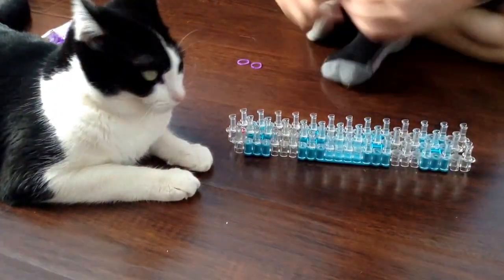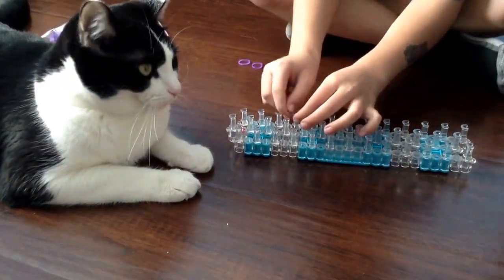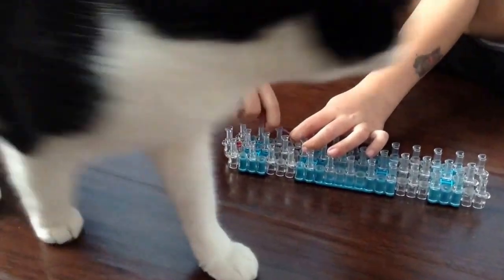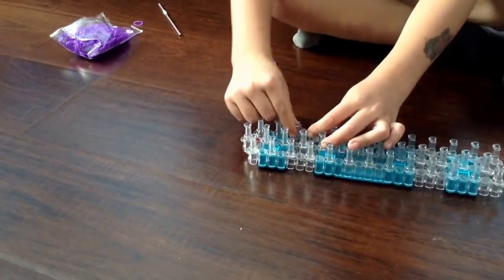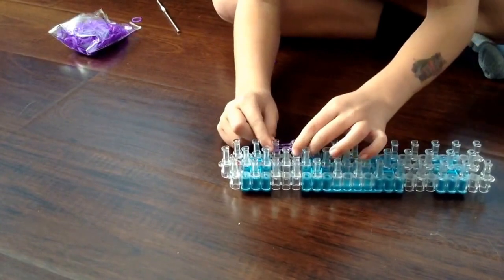First you start out like this. You get one and start it in one plug. Then you get another one and twist it. Turn it over like that. Then you get another one, but do not twist that one, and you put it on.